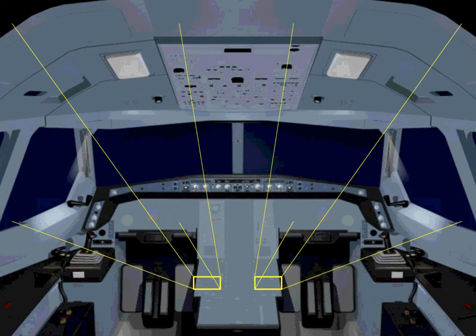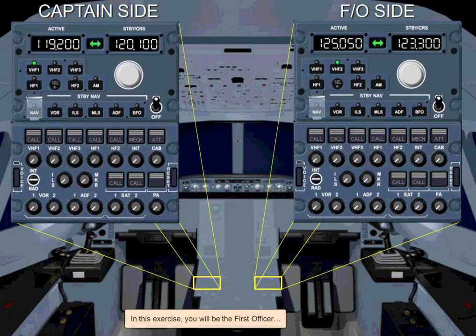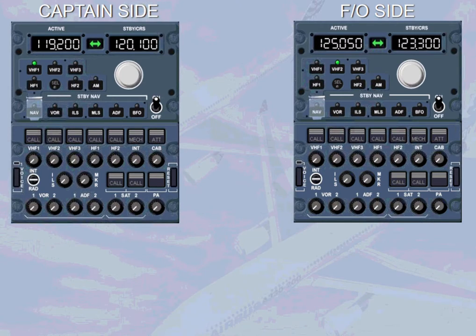In this exercise, you will be the first officer. In order to communicate with ATC, you will tune the VHF-1 radio. You can easily do so by selecting VHF-1 on RMP2.